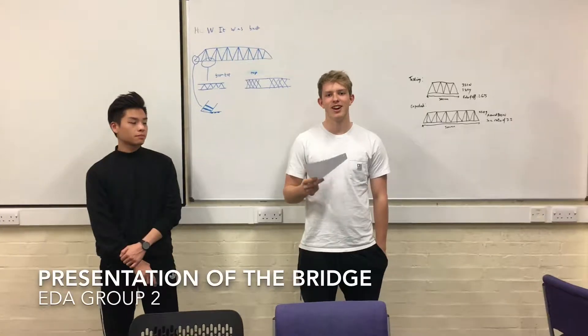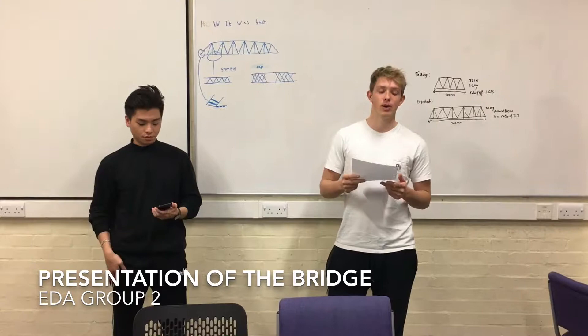Hi there, this is Group 2 from Mechanical EDA. I'm going to talk about how we designed and built the bridge. My name's Oscar.